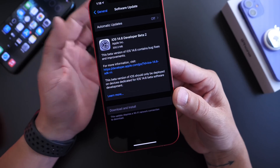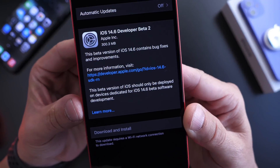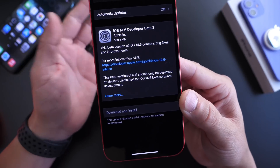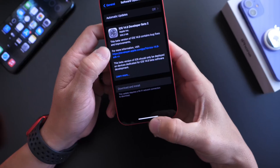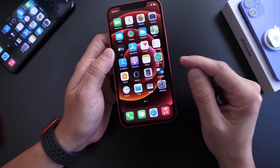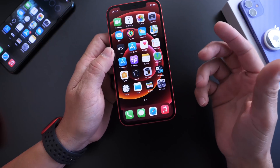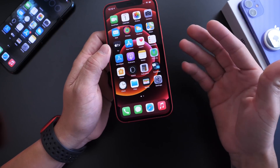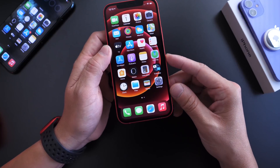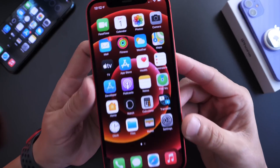This update came in at approximately 300 megabytes from beta 1 to beta 2. Apple is definitely on a roll here. One thing I noticed is pairing AirTags with iOS 14.6 beta 1 — I was having some issues. Beta 2 has actually addressed those issues for me. I think that's why they released this beta on a Friday, which is unusual.